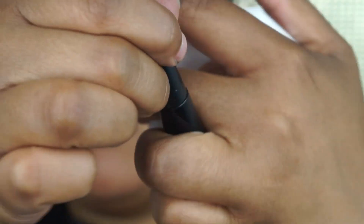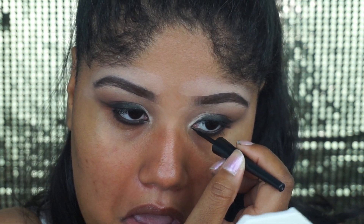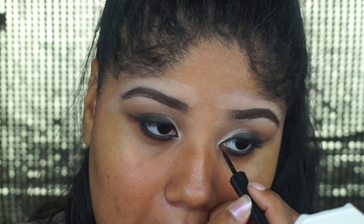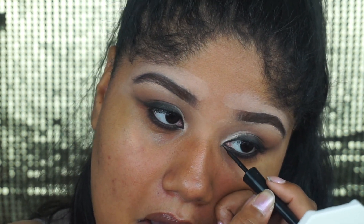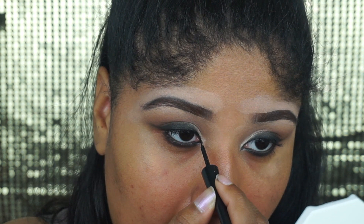I'm going to use this e.l.f. Expert Liquid Liner — it has a shorter tip, which will help me apply this a little bit better. I'm going to take the liquid liner and kind of make a point and connect the top lash line to the bottom one. It would probably be a little bit easier to do this step with a gel liner, but I don't have that at the moment, so liquid liner it is.